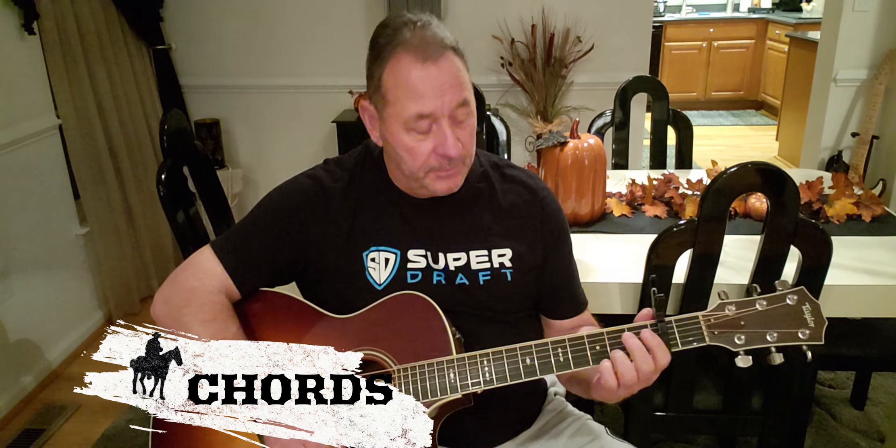Pretty easy song. Standard tuning, got a capo on the second fret, and the song is in the key of A. The chords that we're gonna use are a G, a D, an E minor, and a C.